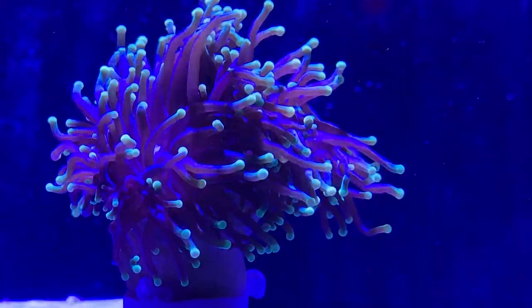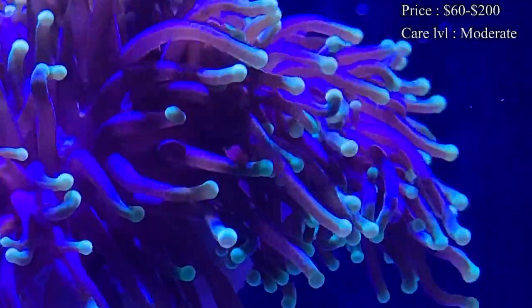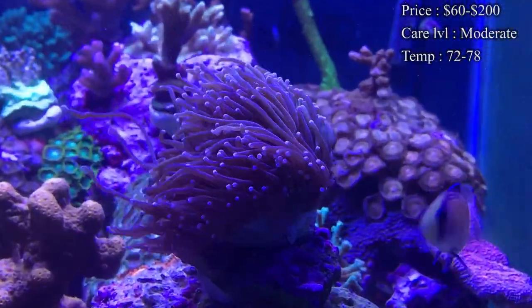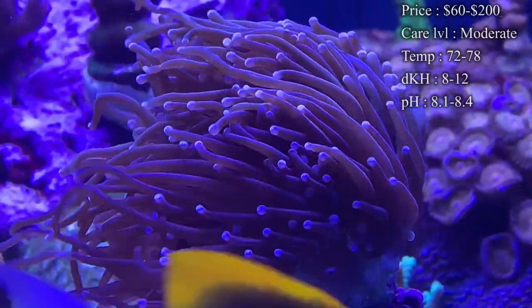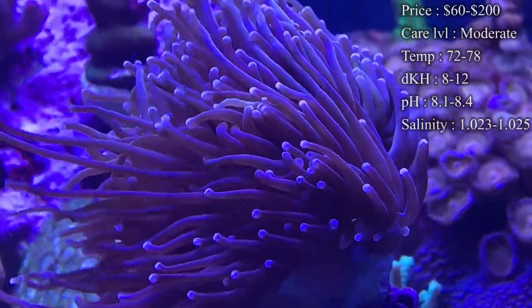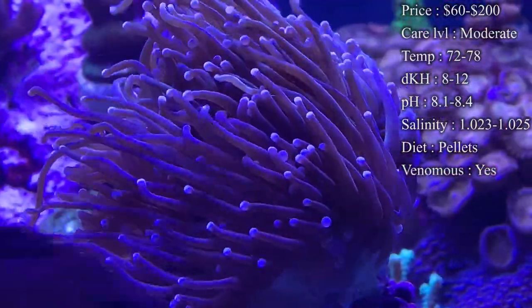Prices on them — you'll normally spend about $60 at minimum, but upwards of like $200 whenever the colors get a little bit crazier. Up at the shop we tend to sell them at about $30 to $50 per head. So you can see whenever someone has a big stalk of Torch Coral, it is very expensive and they can make a lot of money from it.